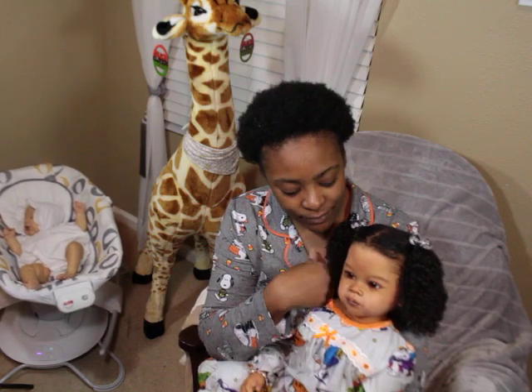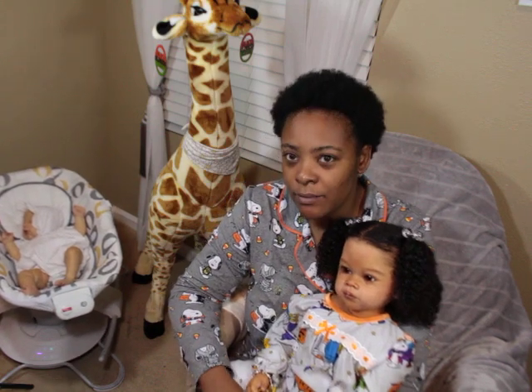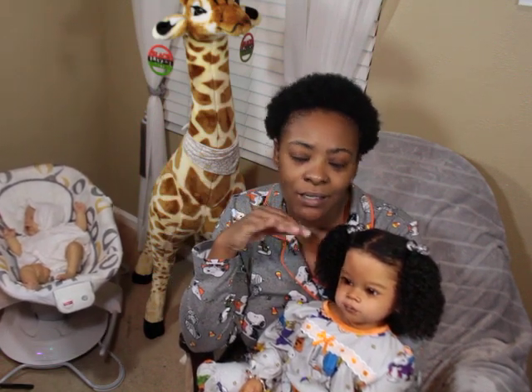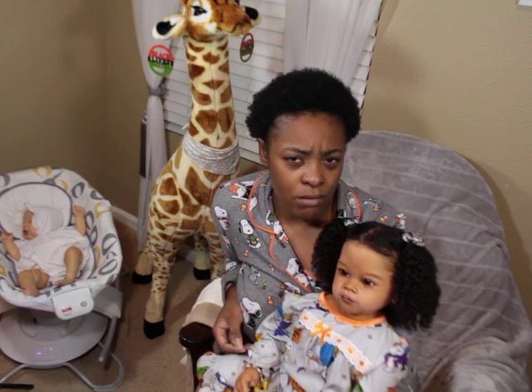I am here with Taraji — this is Taraji, she is the Mealy sculpt by Ping Lao, painted by me. The baby in the rocker is Charlotte, and Charlotte is the Alexis sculpt by Cassie Brace. You can't really see her that well in this video. I'm so in love with her — I just need her in my eyesight a lot of the time.